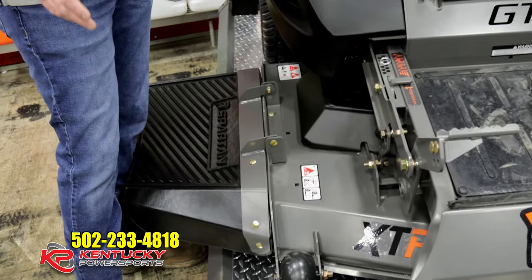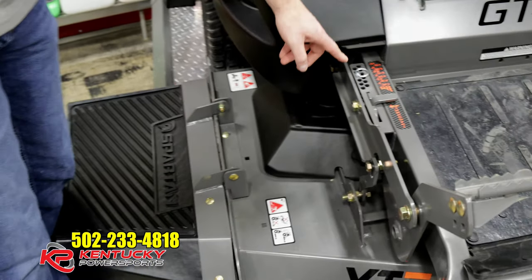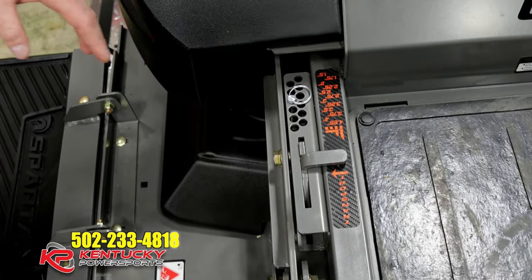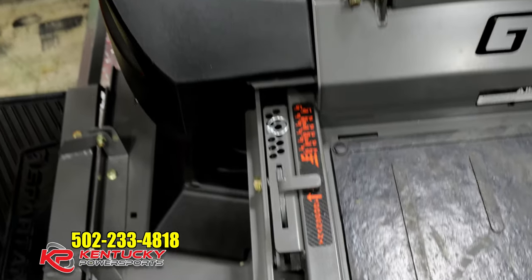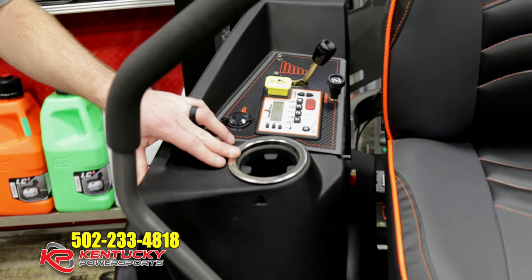Some of the key things that have changed for this mower: on the deck height system, they've got a pin system on it now. It's a little more cost-effective for people that have small yards — a little more consumer-friendly. They've also incorporated a cup holder into where their old deck height system used to be.